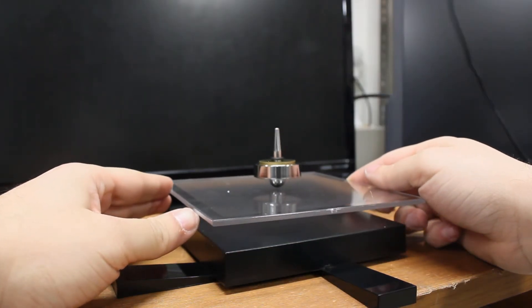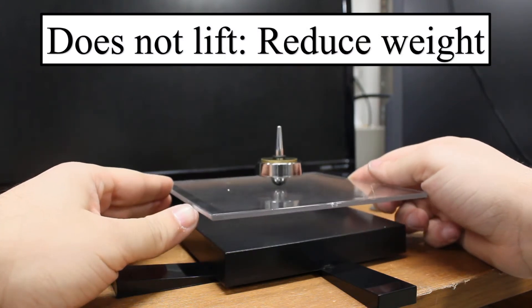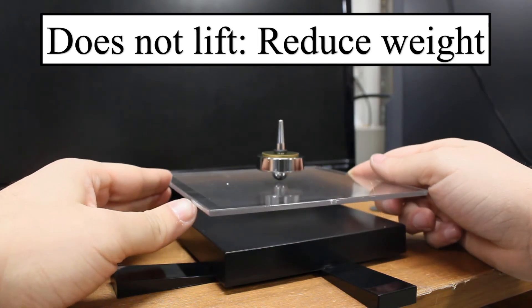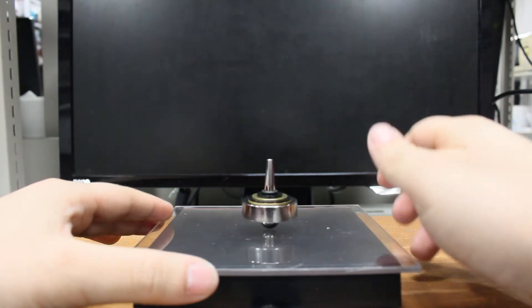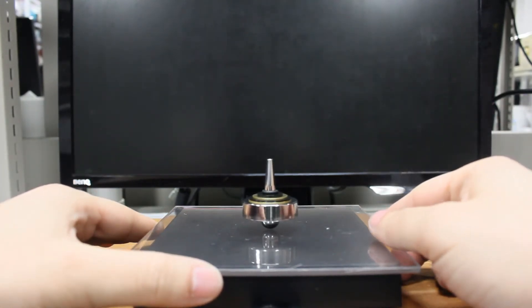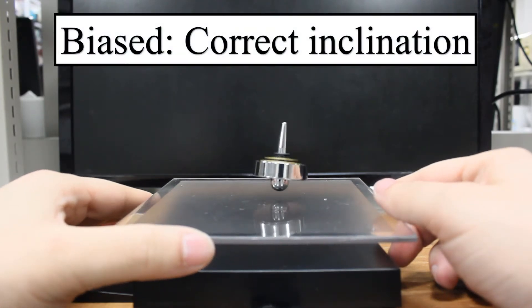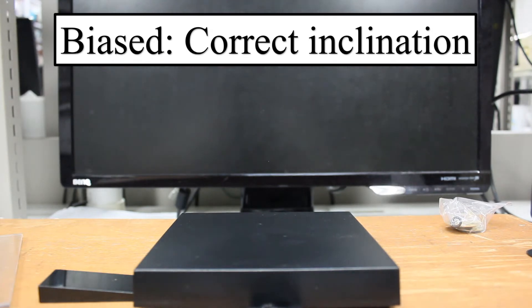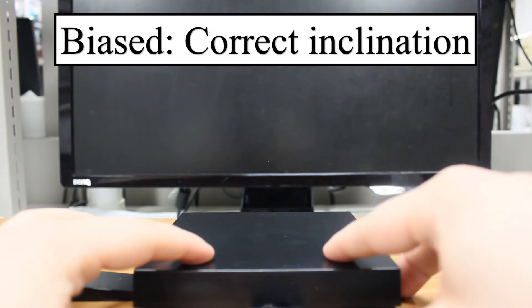On the other hand, if the top doesn't stay trapped in the stable region and falls back to the plate, it means that the top is too heavy, and we need to reduce the weight by changing the washers. If the top looks stable for some time but keeps falling to the same side, it means that the magnetic base has an inclination. We need to adjust the wedges to compensate this — if it is falling to one side, you either raise the same side or you lower the opposite one.